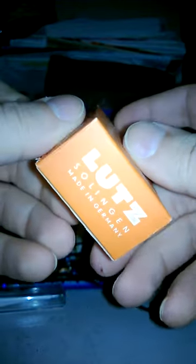Here I am again with another Lutz line safety razor. This is the actual razor which you'll be bidding on in this auction should you choose to. Here is the box and this is the condition of this box — it has a little bit of storage wear on the outside of it, but it's not bad at all. The color is good.